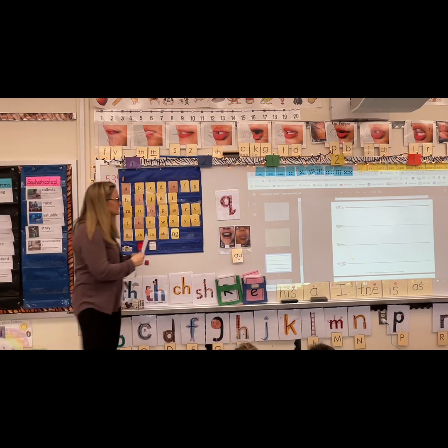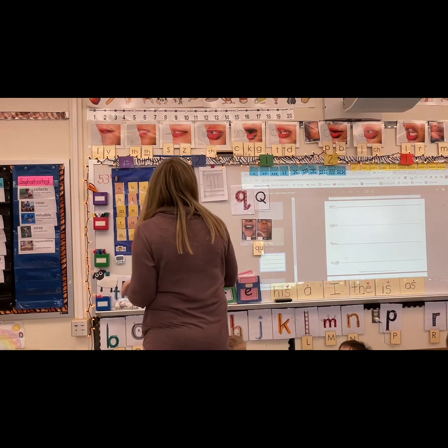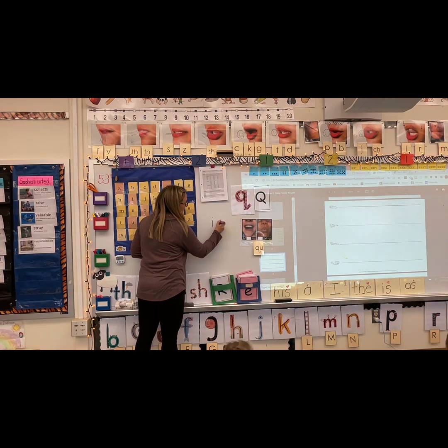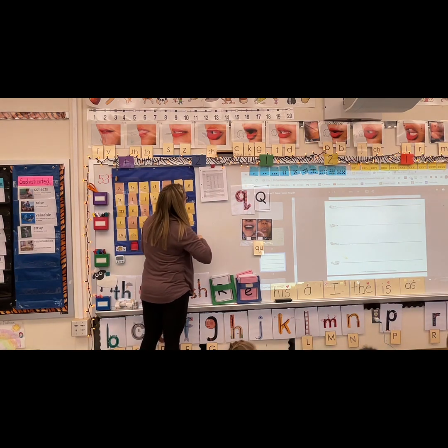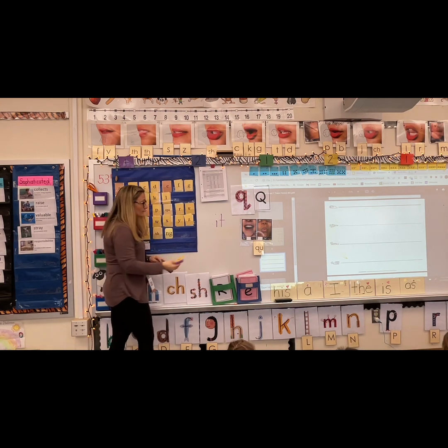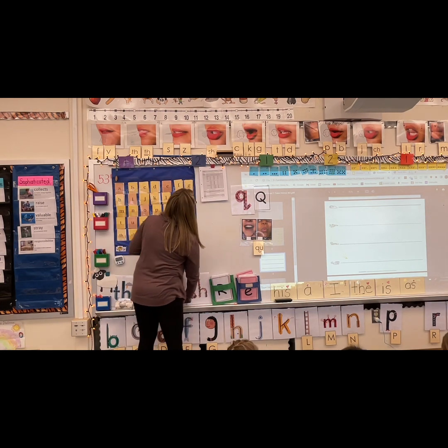Now we're going to add some sounds. Let's add the Q sound. Here is our ending. Say ick — and quick. Quick, you got it. Here's our next one: say it — and quit. Quit. Like, don't quit, don't give up.